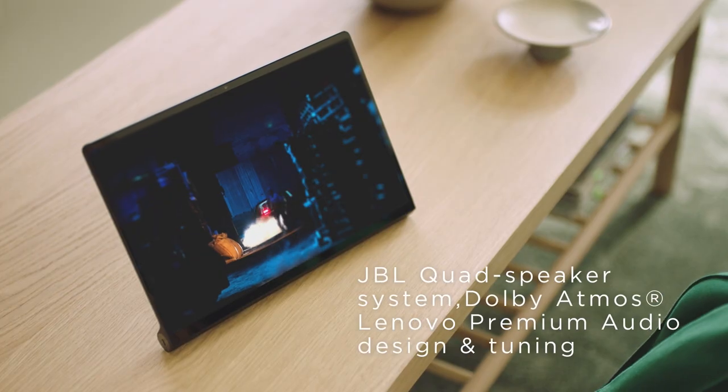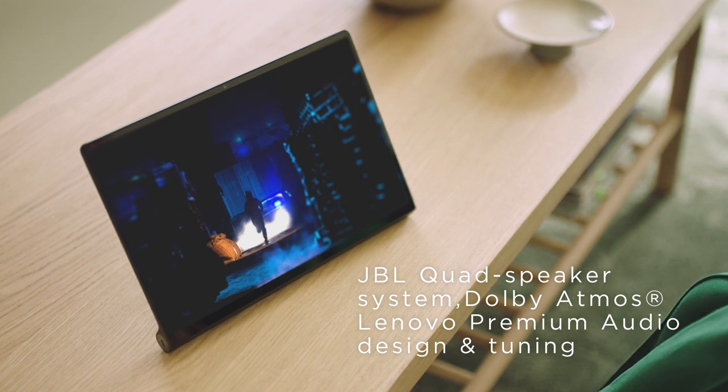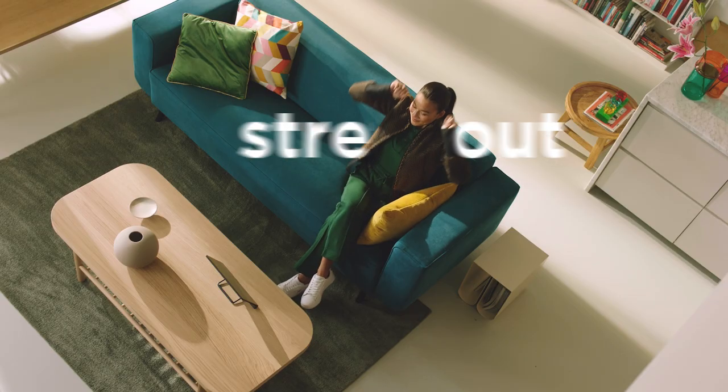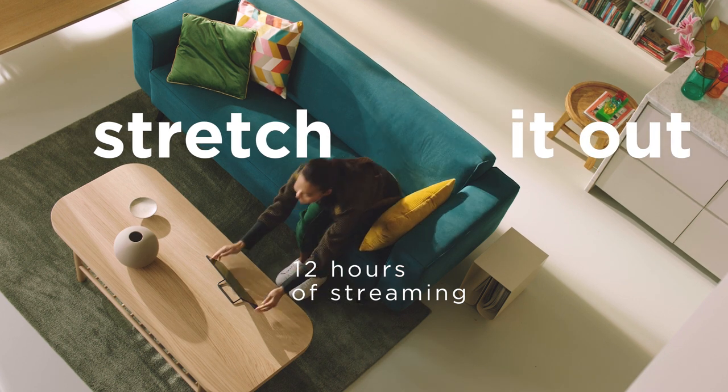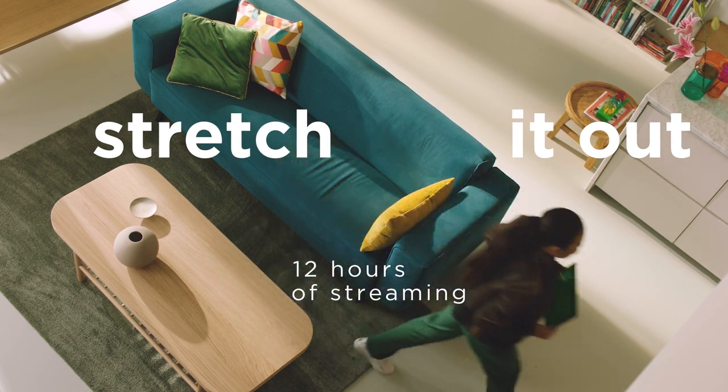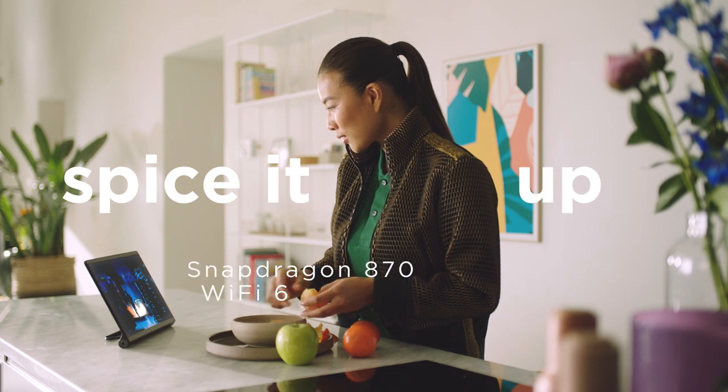Looking good and sounding good too. You've got 12 hours of juice, so just feel free to stretch it out or move around. Wow, that's some serious power.